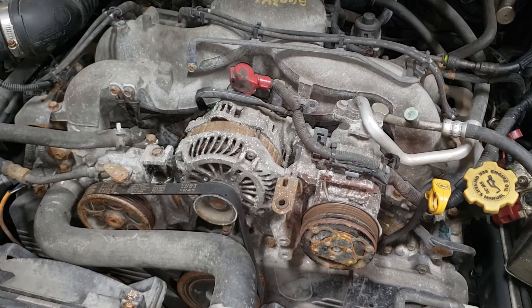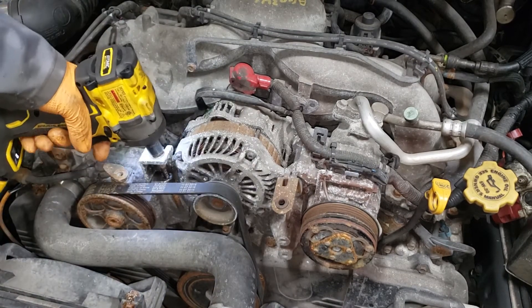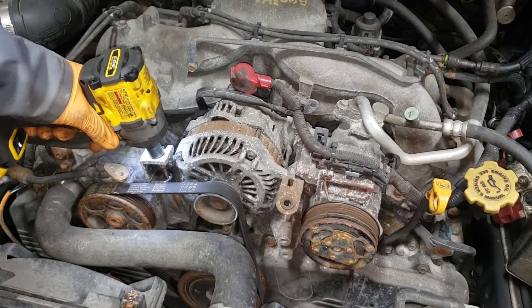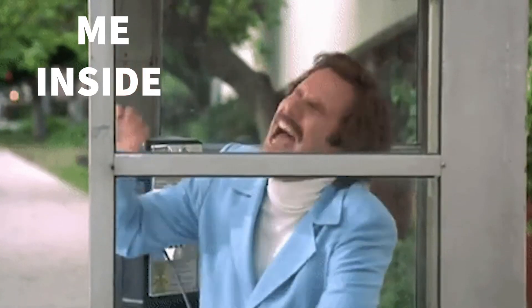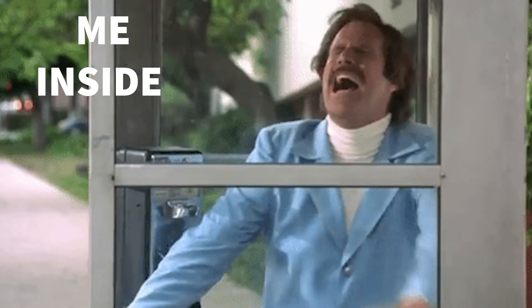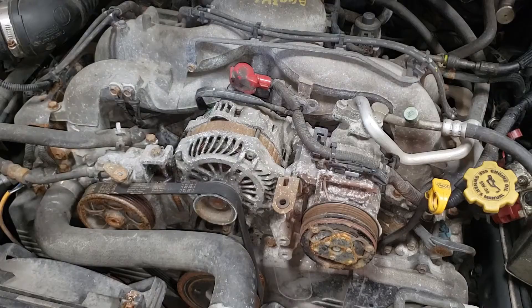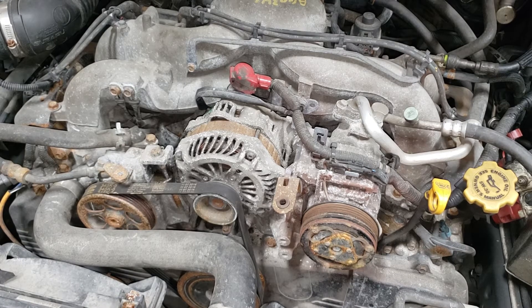There we go. Now we're going to give it some time to sit. I'm going to go get my deep socket and hope to God that this guy comes out. We've got our handy dandy impact driver — we're going to just blip the throttle a bit here and hope that it breaks free. That's not happening.